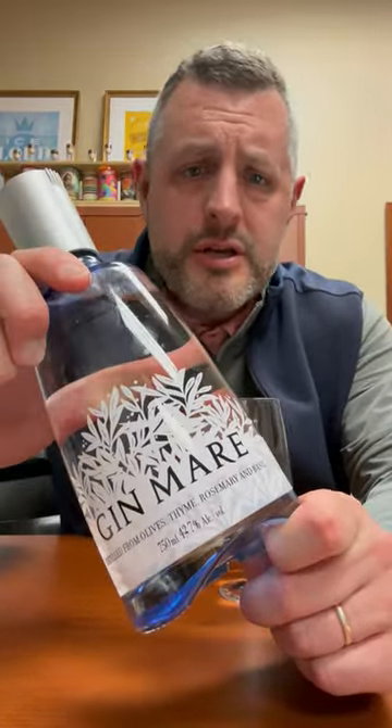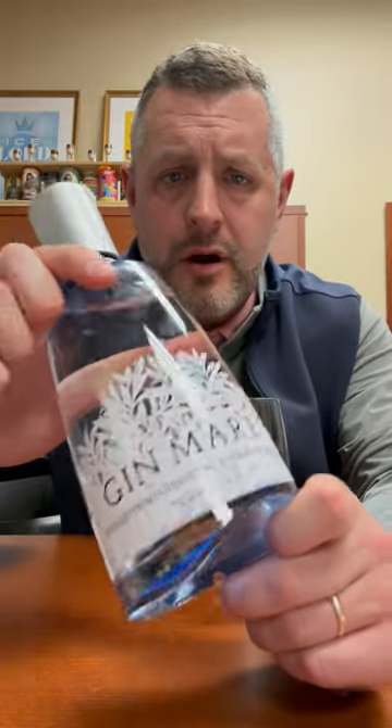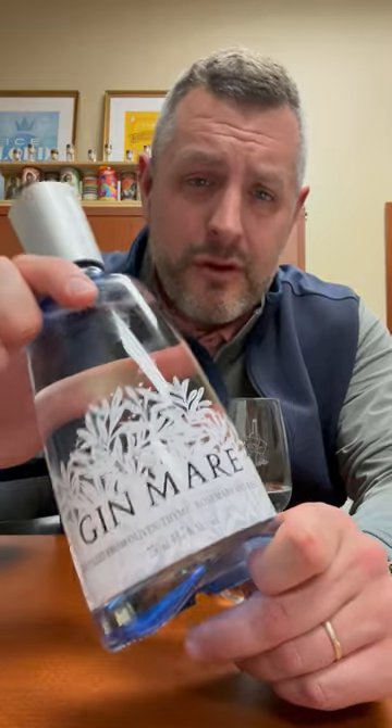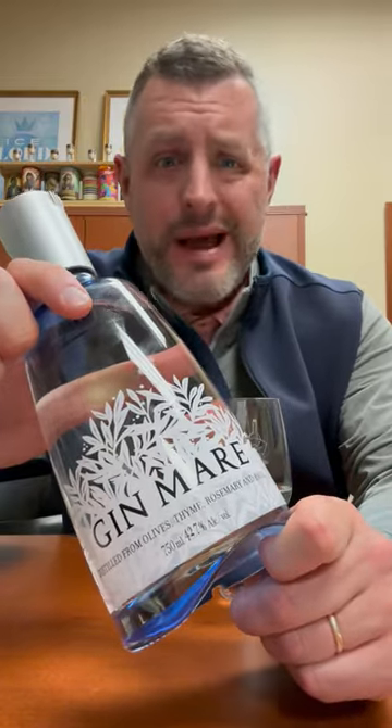One of the best gins to come out of Europe — Brown Foreman bought the Gin Mare brand. This is a Mediterranean style gin, so if you're looking for a summer gin, the way I judge a really great gin is whether it's balanced.